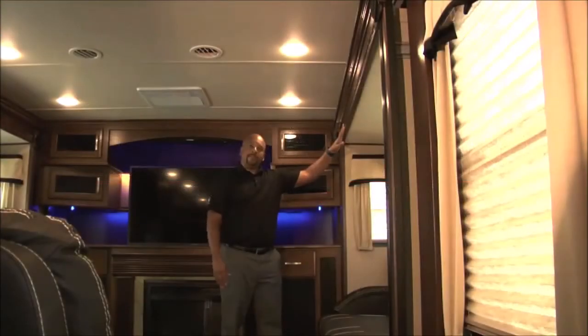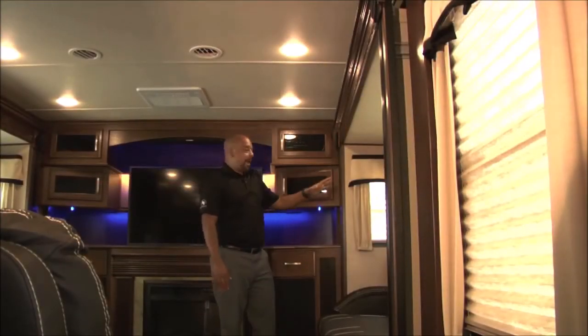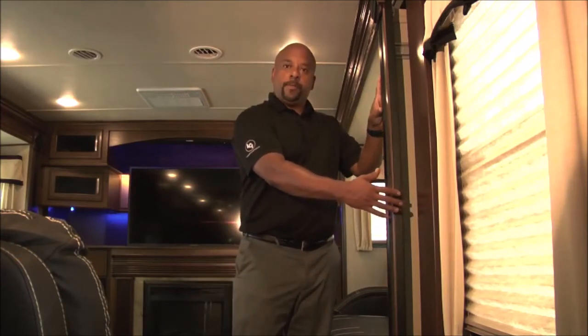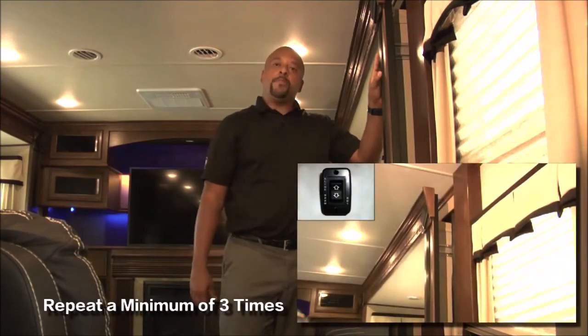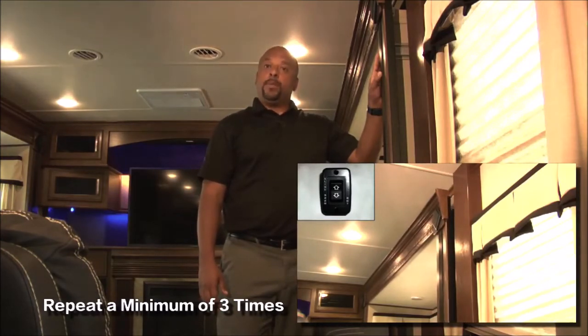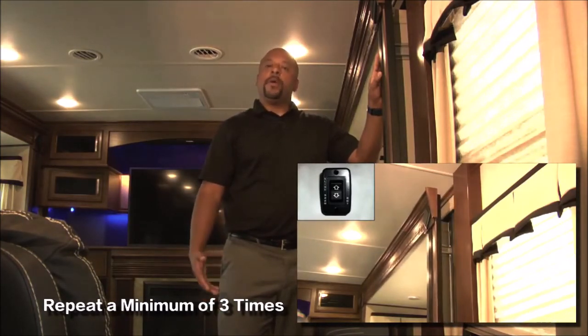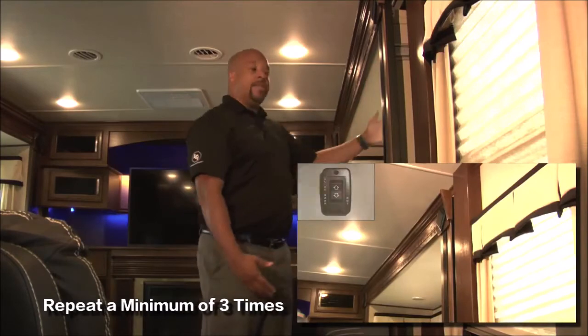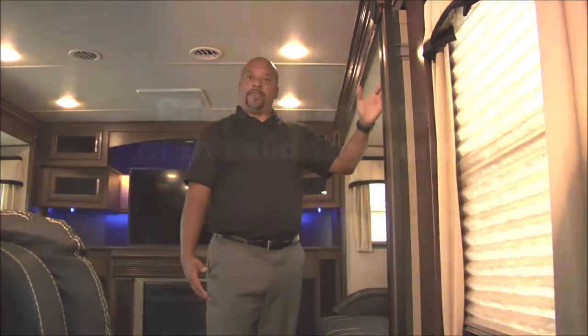What we have here is a Schwintech system that is out of time. You can tell because one side is fully extended while the other side is still approximately four inches from full extension. The way to re-time the Schwintech system is simple. Go to the switch and depress the out button until the slide fully extends. Then depress the in button and bring the slide in eight to ten inches. Repeat this process a minimum of three times until the system fully re-times. You'll know the system has re-timed when both sides extend or retract at the same time.